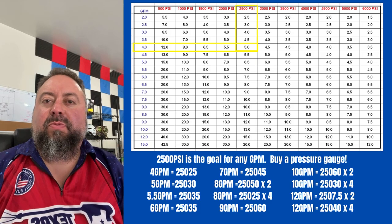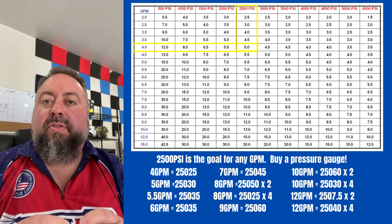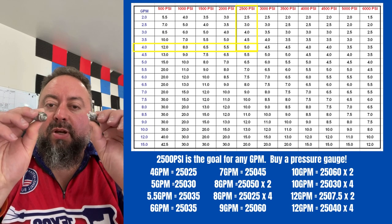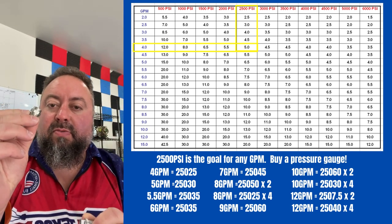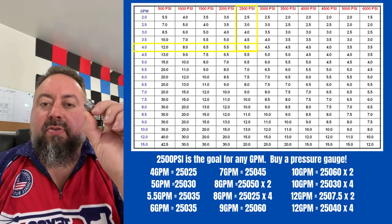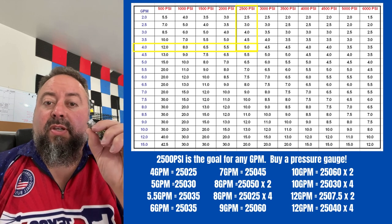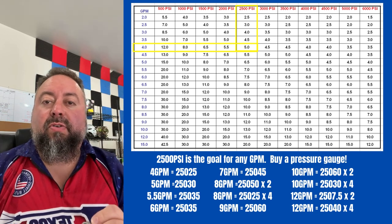Good morning, this is He Phelps with Texas Pressure Washing Storage. I wanted to talk about nozzles and how to read the chart. There are typically two types of nozzles — both Meg nozzles: the iMeg nozzles and the regular Meg nozzles. I prefer the iMeg nozzles because they give you an actual true pattern. A 25-degree on this type will actually be a true 25 degrees, better than a 25-degree on the regular type.